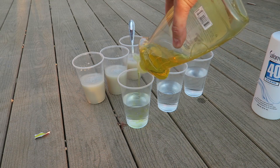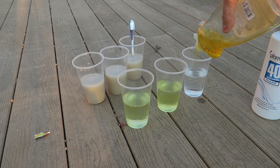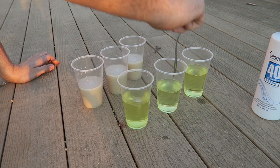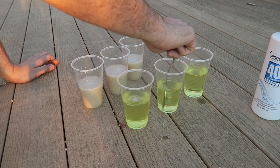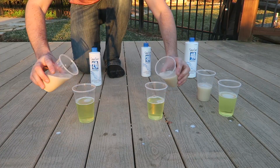Then we're gonna put liquid soap in each one of them. You also want to mix the soap and developer together — this is like hydrogen peroxide. Alright, now let's pour it all in and see what happens.